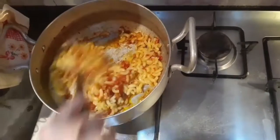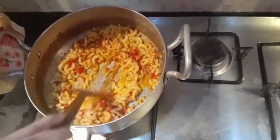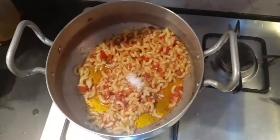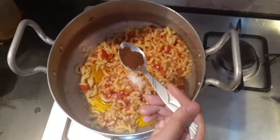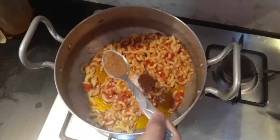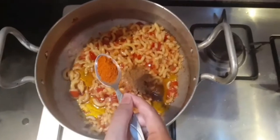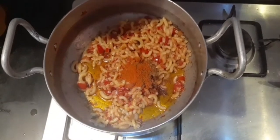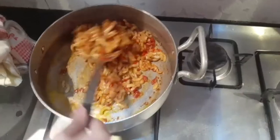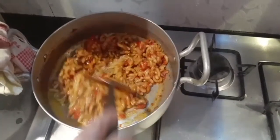After letting the macaronis cook with the tomatoes for five to ten minutes, we are going to add one teaspoon of salt, half a teaspoon of paprika powder, one teaspoon of chaat masala, one teaspoon of red chili powder, and half a teaspoon of black pepper powder. Now we are going to cook it for another five minutes so the spices properly get into the macaronis.